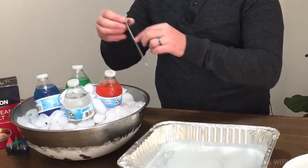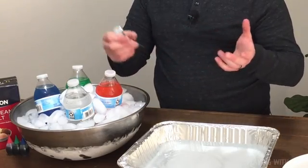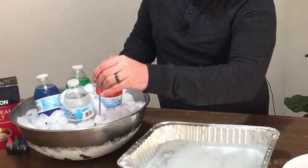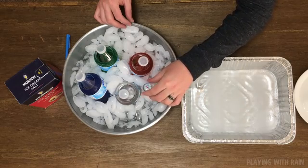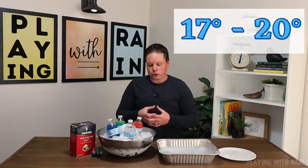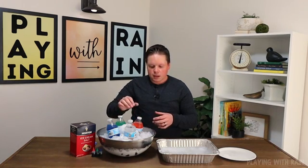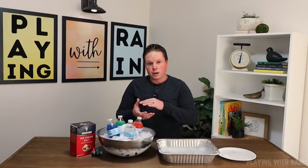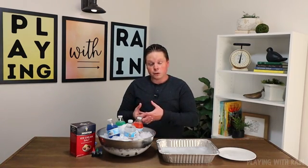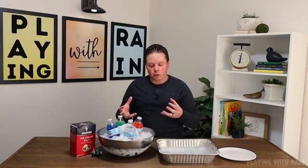I also have a thermometer here — just a cooking or baking thermometer that should do the trick. There are digital ones that might work just as great or better. You're going to want to put this thermometer down into the ice pretty close to where your bottles are and watch that temperature drop. Ideally, you want it to get to around 17 to 18 degrees for that icy salt water combination. What the salt does when you add it is it drops the freezing point down below that 32-degree mark, so you start to see the ice actually melting — but it's melting at a temperature below freezing, and you're getting more water that covers more of the surface area at the bottom of your bottles to help cool it down faster.